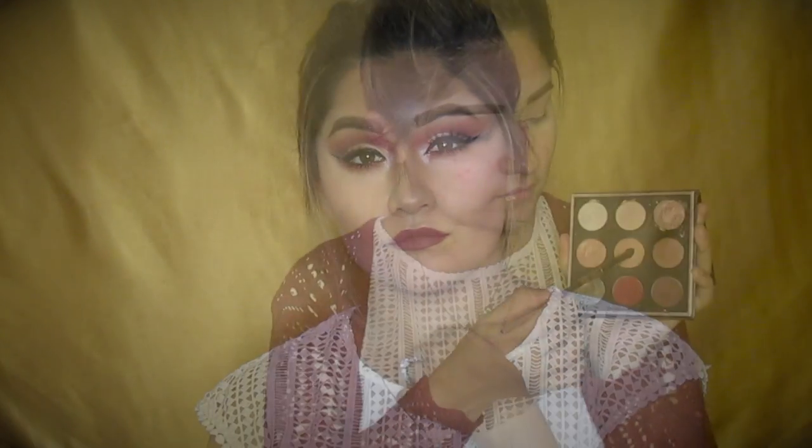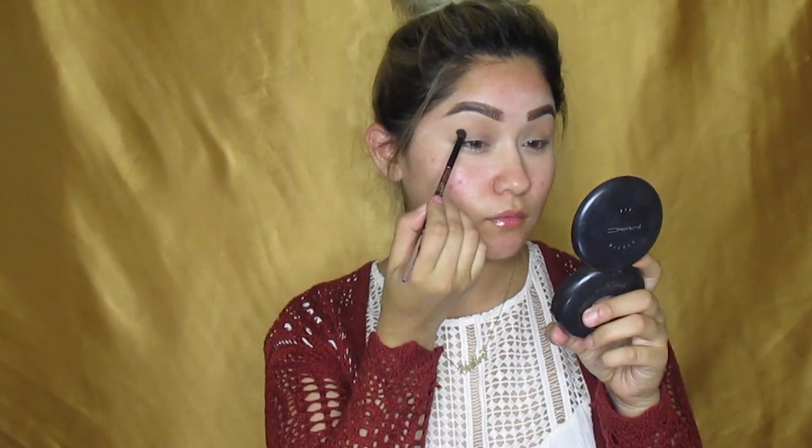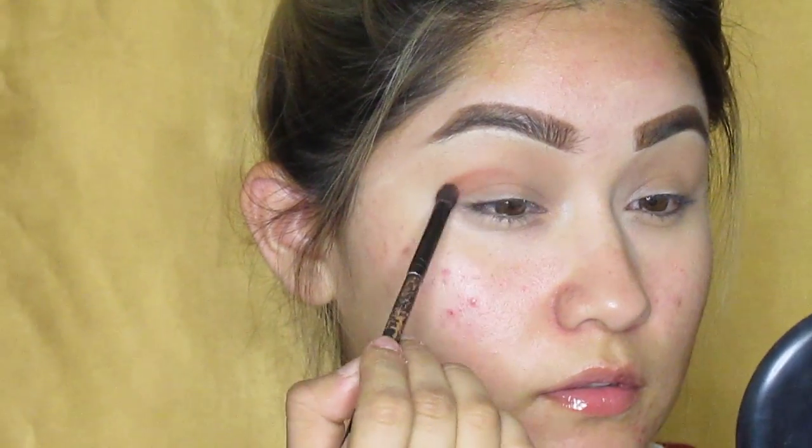I'm going to be using the Manning Wall palette and grabbing Sora by his palette and putting it all over my crease. Just ignore my hair in this video and my outfit — I was going towards a really different look and it came out to be the cut crease, so I just went with it. Enjoy the makeup look and ignore everything else.